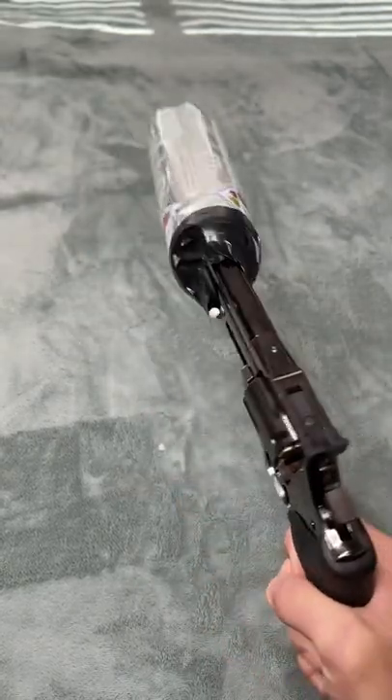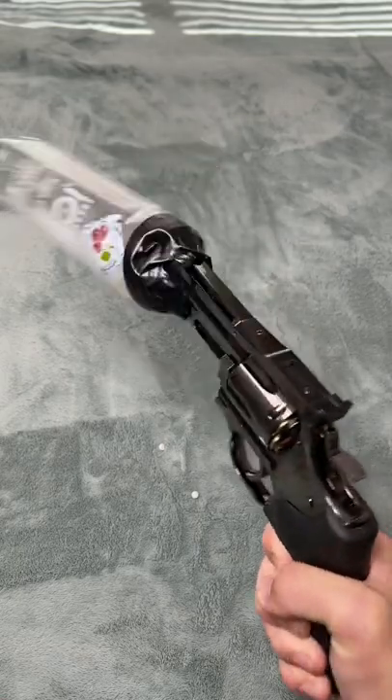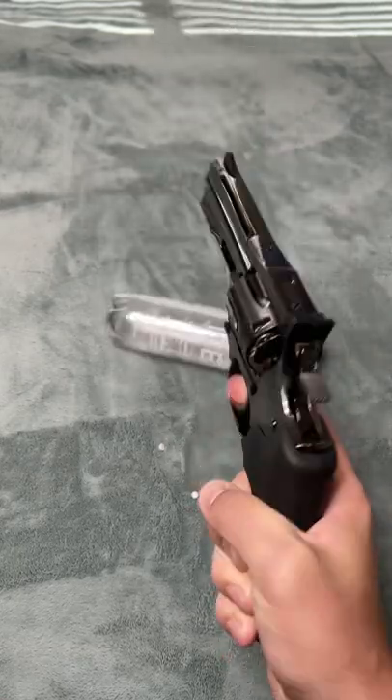Alright guys, if you want to buy my new suppressor design it will only be $600. Works well. Works really well.